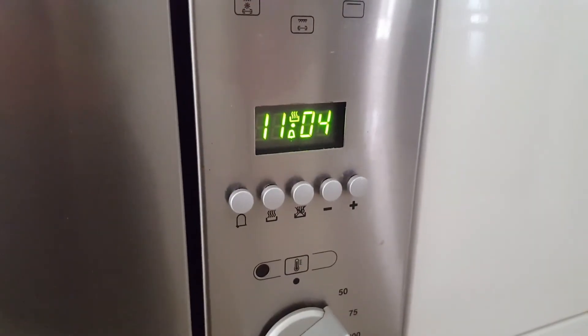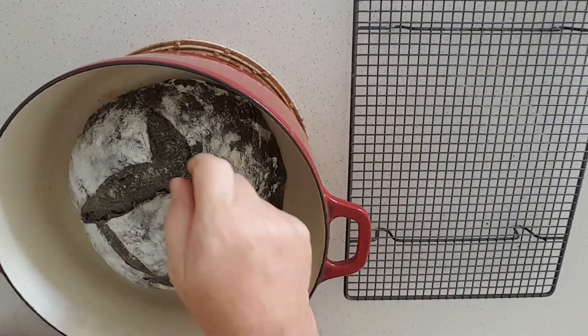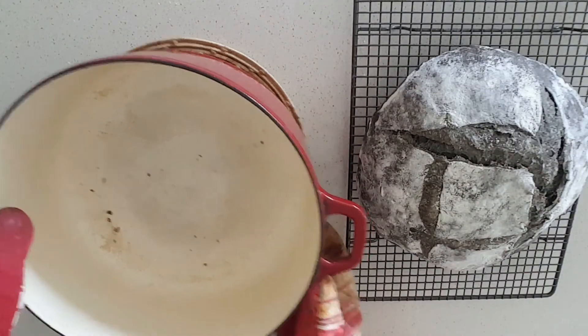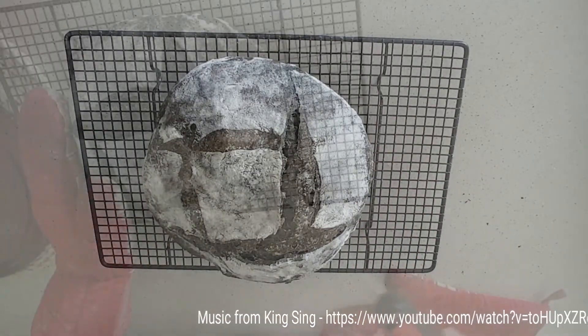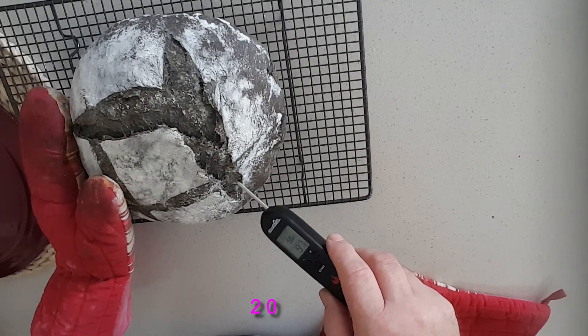You can cook it a bit longer if you want a thicker skin or crustier result. That's it finished — it's quite crisp. Just take it out and let it cool on a rack. Looks good. If you like, you can use a thermometer — it should be 96 degrees. That's 97. Perfect.